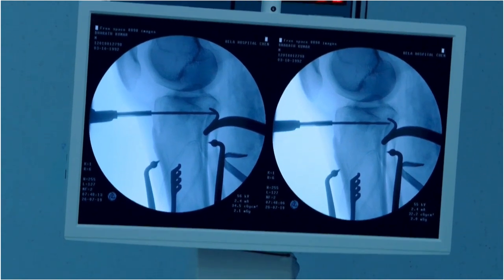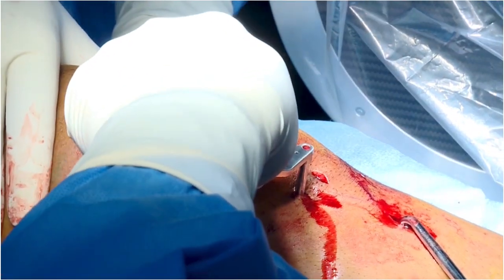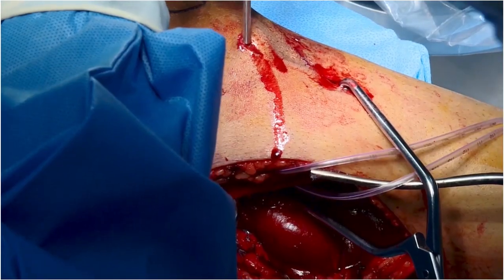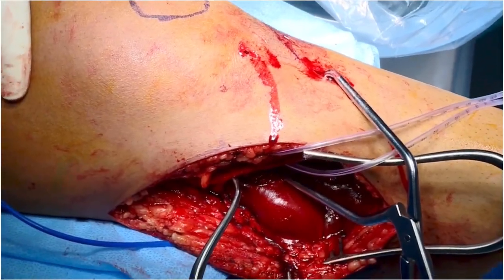In this case, 3.5mm screws are used — two screws placed more towards the midline, keeping in mind the large lateral extent of this fracture fragment.